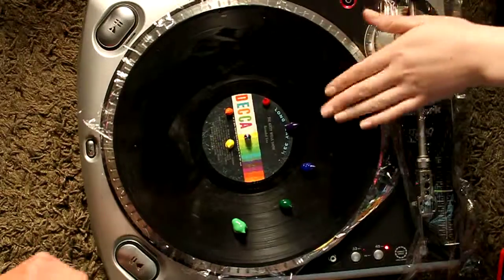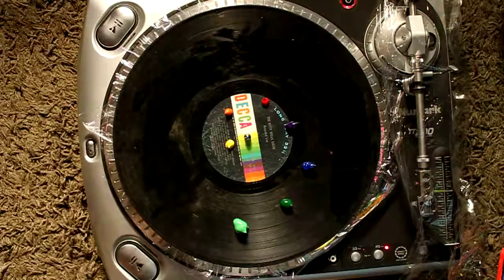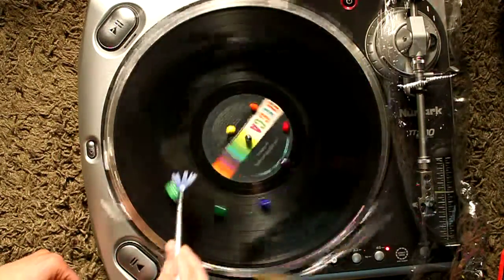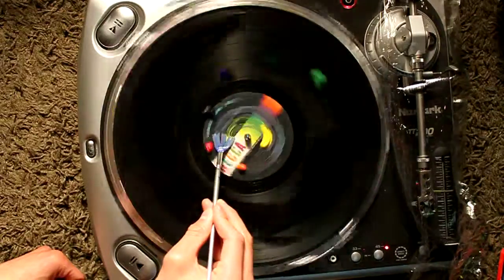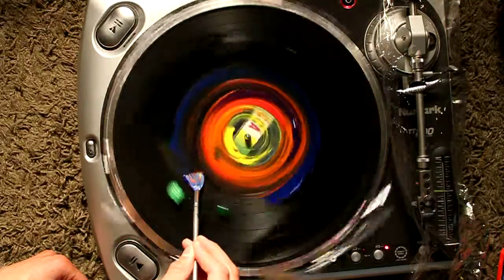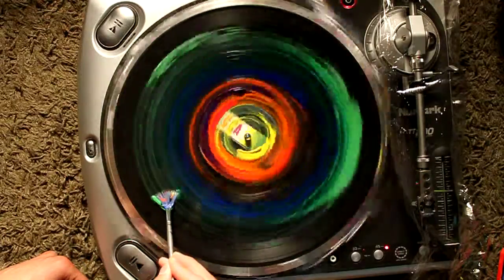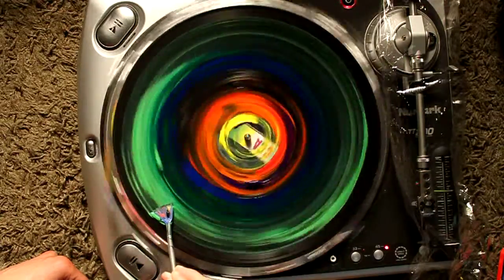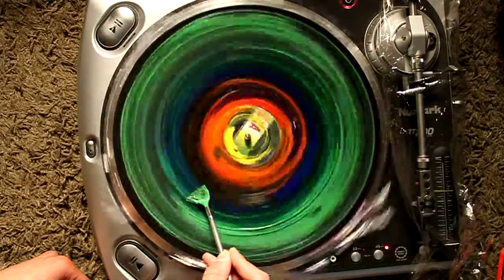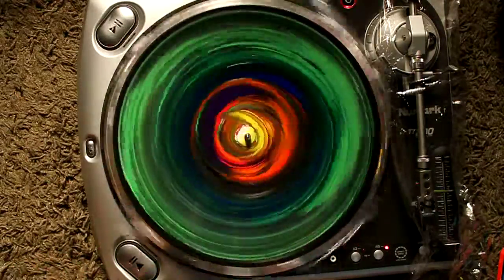I've never seen water on vinyl before — it just kind of freaks me out a little bit. Anyways, let's do this. It's still recording? Okay, ready. This is the first one — it sure does flow through the walls. I love that green. Bitchin'! That looks cool.